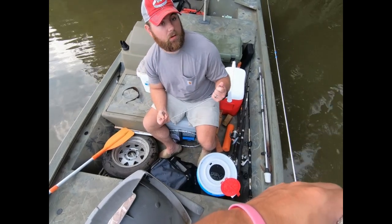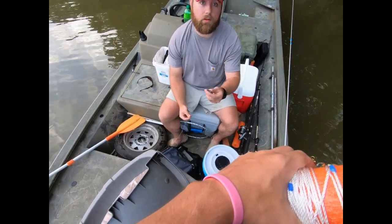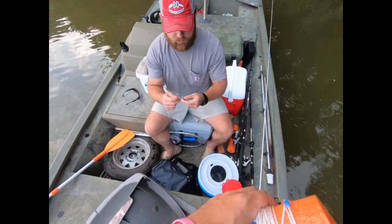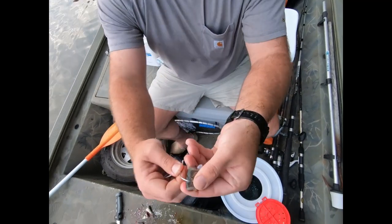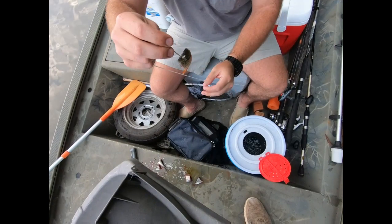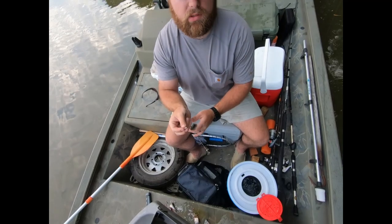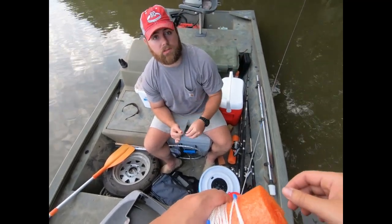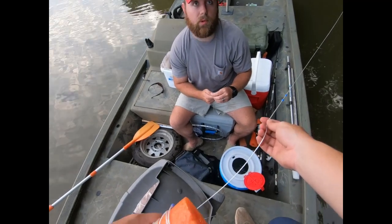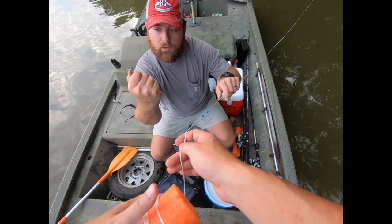We're fixing to bait this second trot line. I cut the minnows up because they're gigantic — you just take a piece of the minnow that's got enough bite, hook it through just like that. See that scale right there? Every time you leave that scale on there you will miss a fish, because he'll bite it and the barb won't get him — that scale will stop it and you'll miss it.